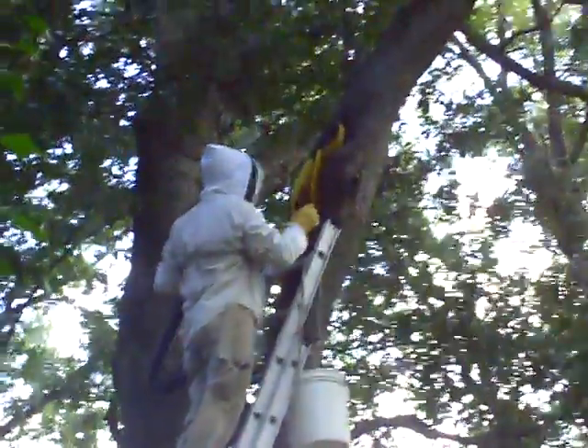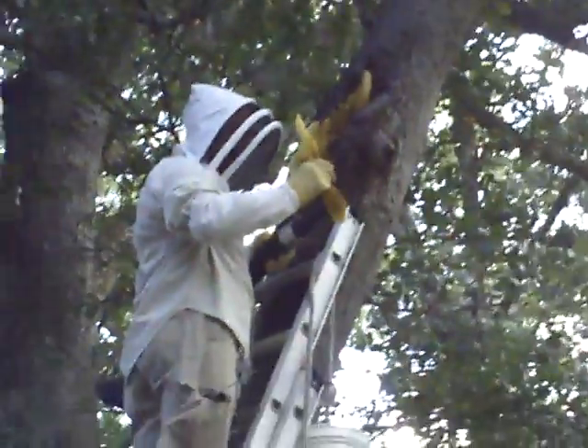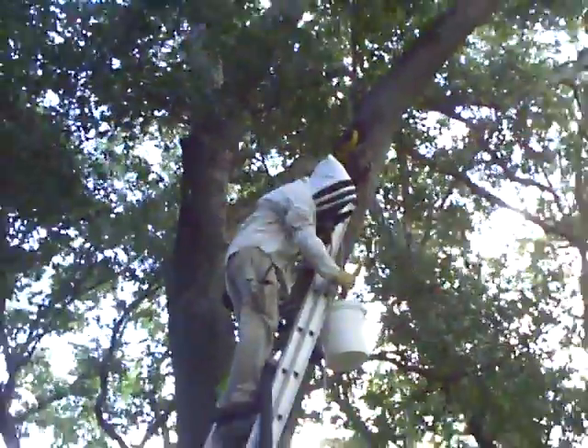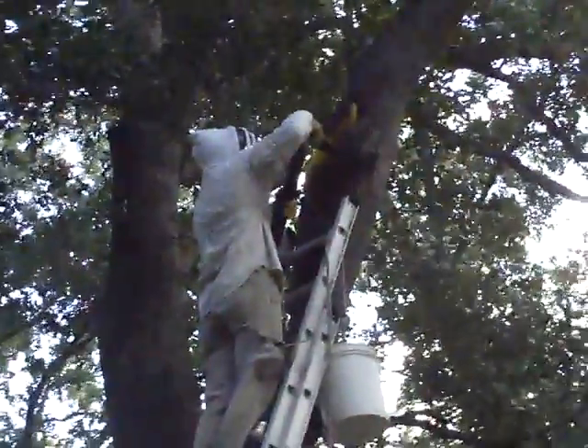He wants to wear a utility belt. First piece of comb in his hand — he's vacuuming all the bees off. He says he's got some bees being born up there. He says it's a good stiff comb, even though it's out in the open.